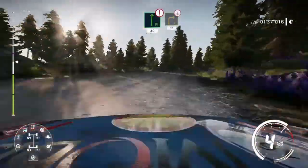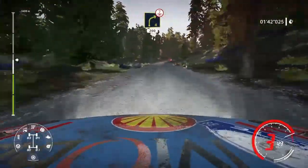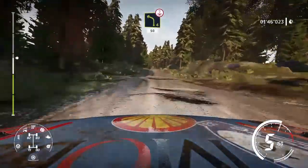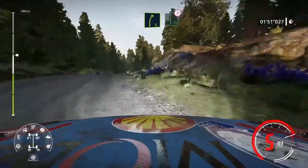Left 4 short keep in and flat right and caution 40, right 3 over crest 30, caution, right 4 short bumpy over crest 200, left 4 short over crest 50, over crest right 5 keep into flat left long.